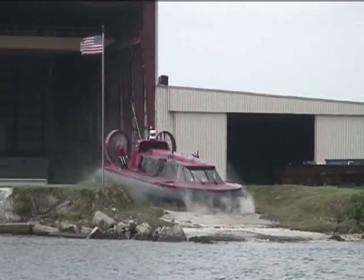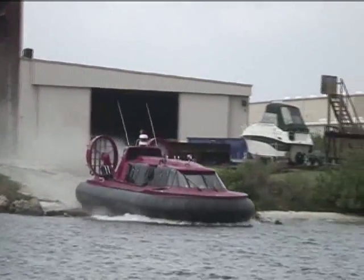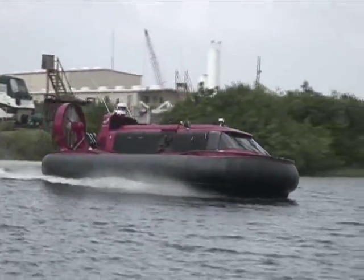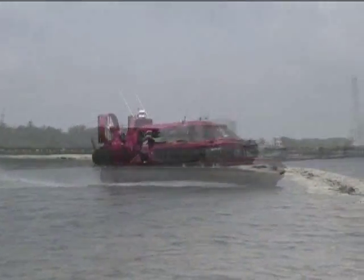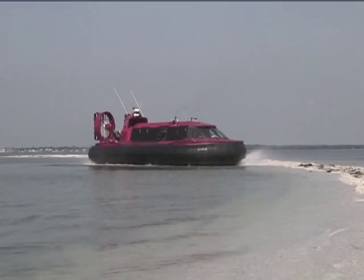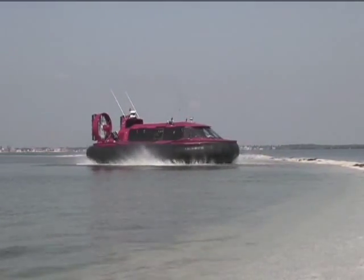Whether taking off from a ramp or the beach, the transition between land and water is seamless. The variable pitch propellers allow the HC420 to back up from a beach or any shore with full reverse capabilities.